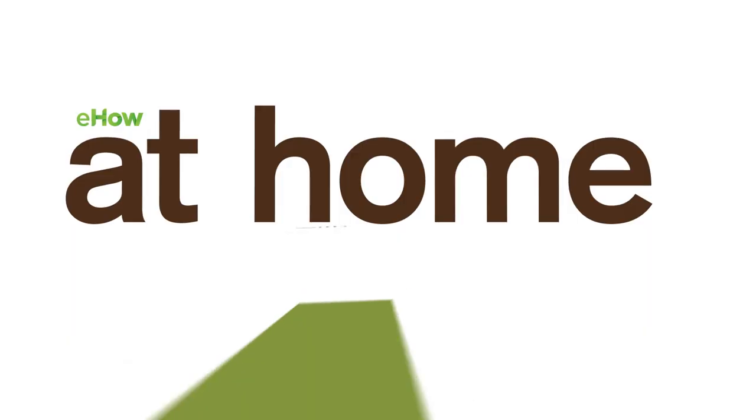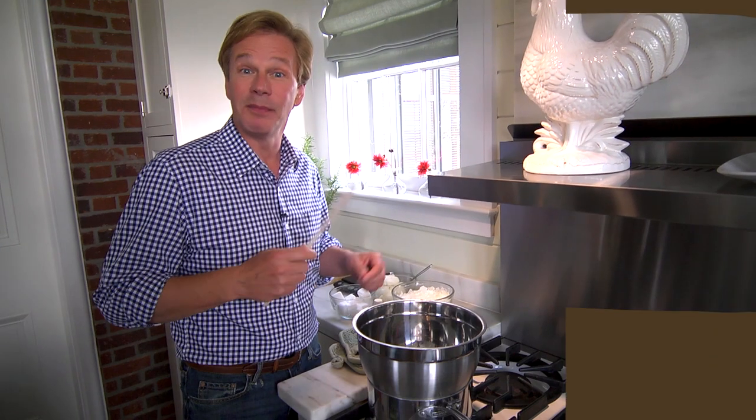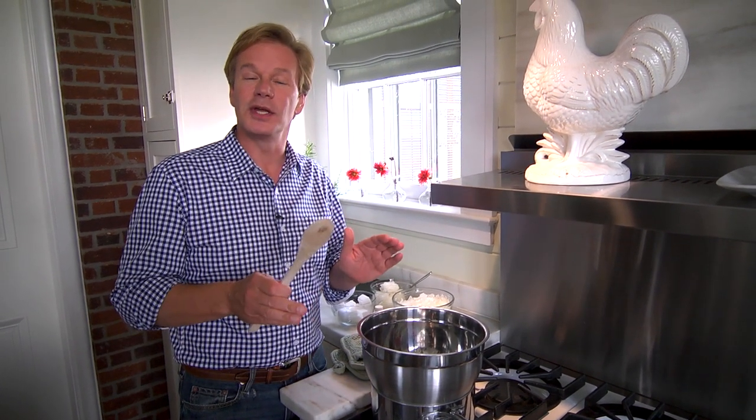Do your skin a favor, go all natural, even homemade. It's amazing the things that you can make in your own kitchen. I want to show you how to make a homemade moisturizer.